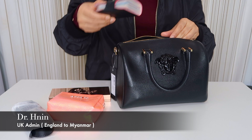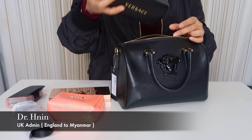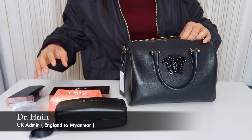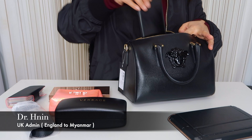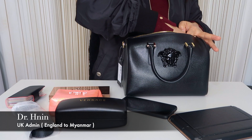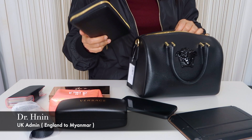I will use the sunglasses, the mini iPad, the iPhone Max, and the iPhone Max. They are very little.